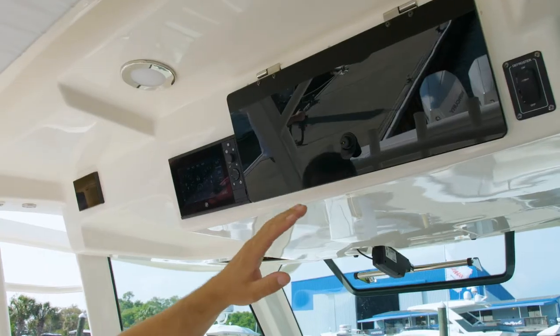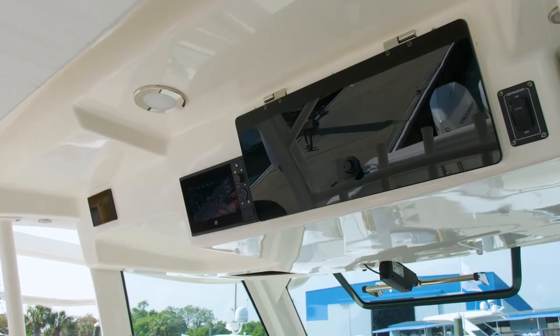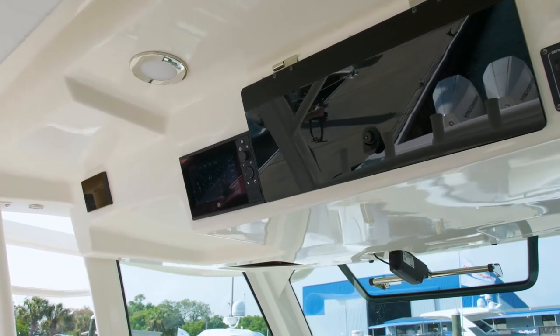Up above us at the helm you will see a nice storage locker, also housing your VHF, our vessel view system monitoring the engines, and our SeaKeeper module.